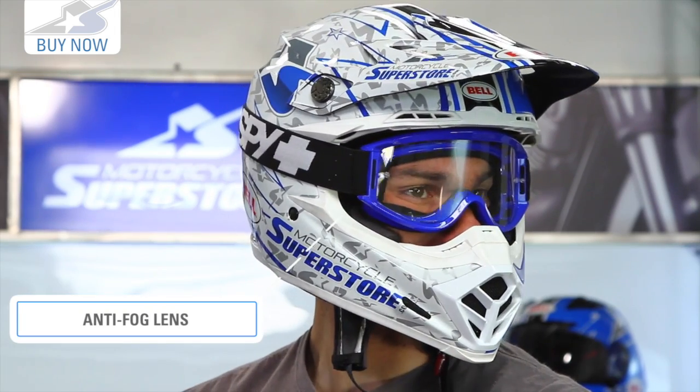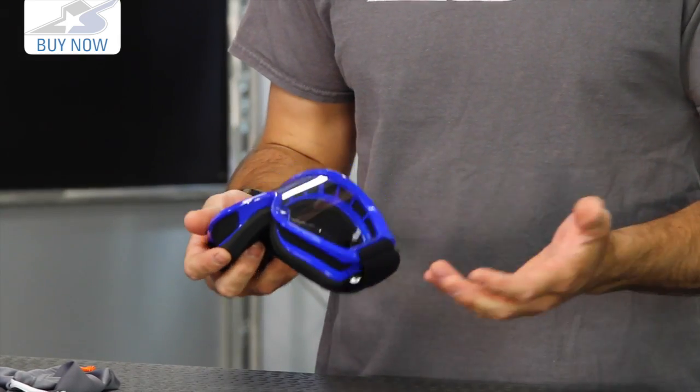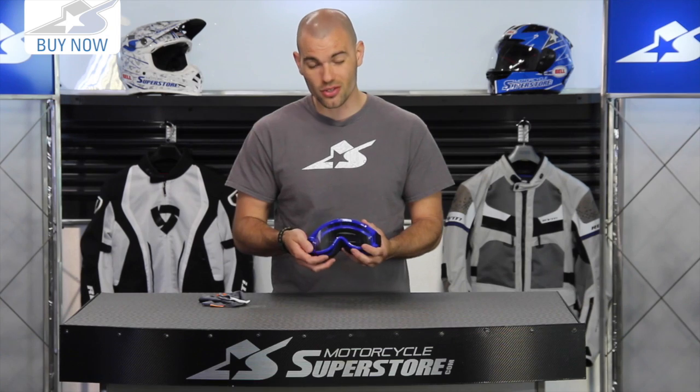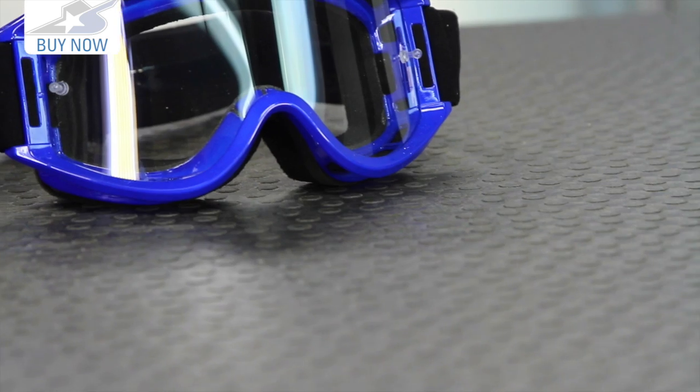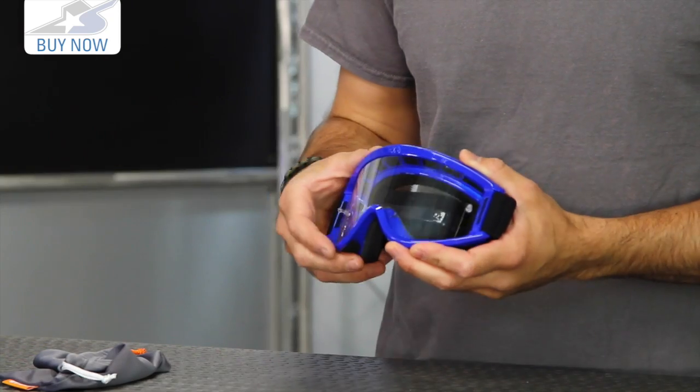One of the things that's nice about these goggles: if you're just super strapped for cash, you really can't beat it. But also, even if you are accustomed to wearing more expensive goggles, one thing to consider is that these are essentially a throwaway style. I've done that in the past — purchased several sets and been able to just trash them and not feel bad about it. You don't have to maintain them as much.